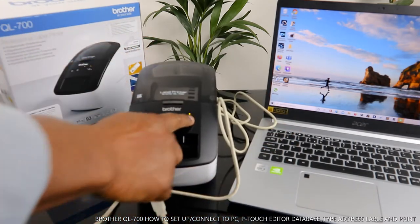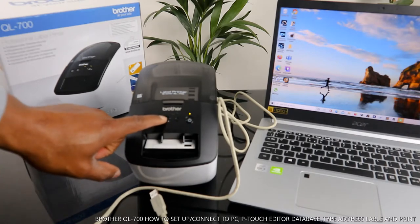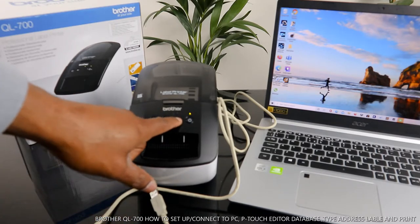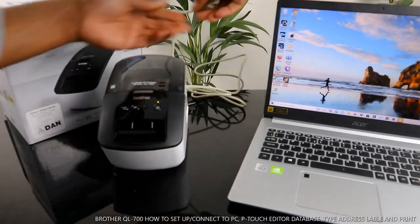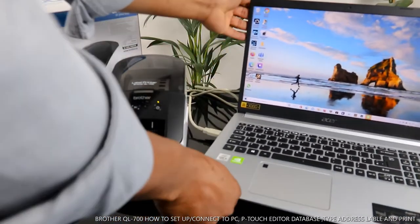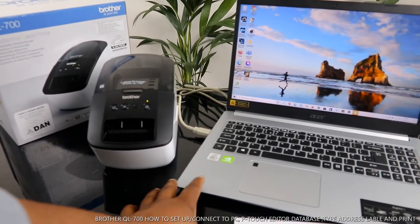I turn this on and off — this is the on/off button. This button is for cutting the paper. We also have P-Touch Editor. What I want us to do is try to connect this printer to the PC. You can hear the noise it made to show that it's connected, so we need to go to Brother's website.